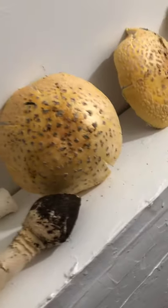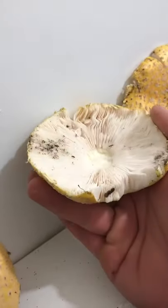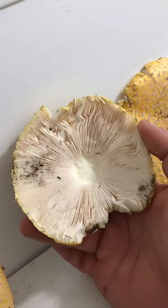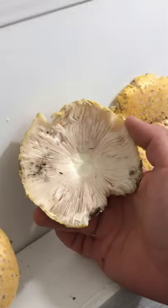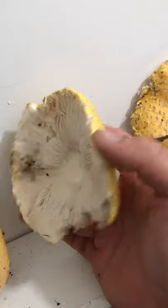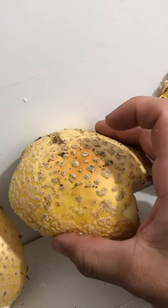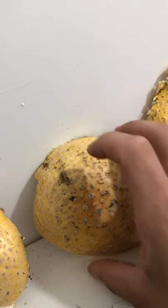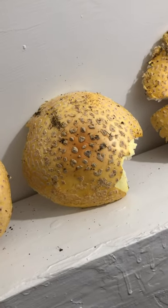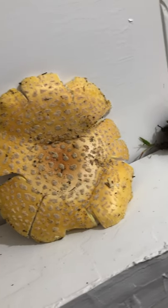I'm sure there are more channels out there regarding mycology and mushroom foraging. Oh, I almost forgot Old Man of the Woods, which is a mushroom name but also a channel I like. It's this lovely Asian family, and he's really good at breaking things down. I'm sure the wife helps with research and identifying which mushroom is what. I found them to be accurate with my research as well, and I really appreciate their channel.